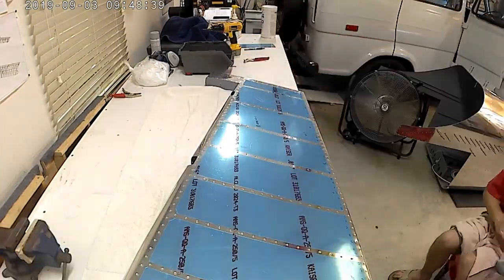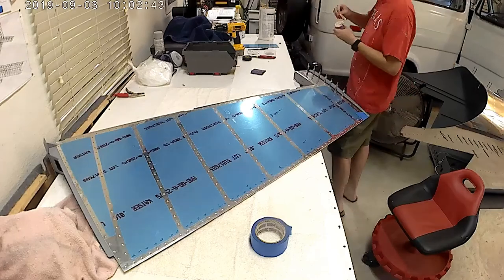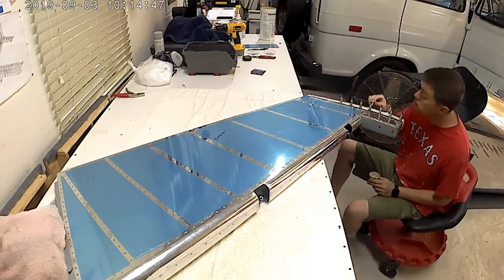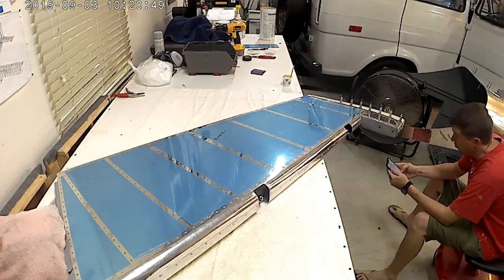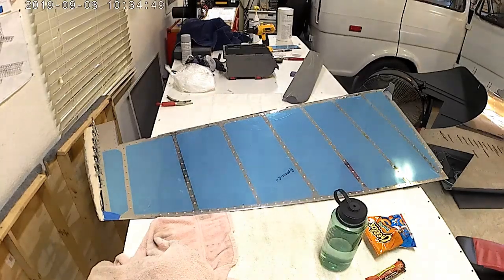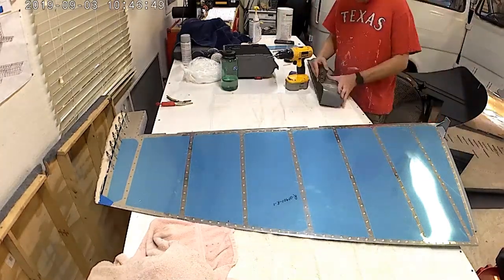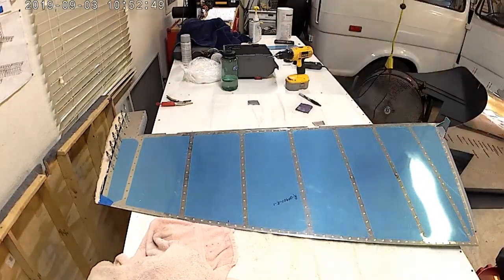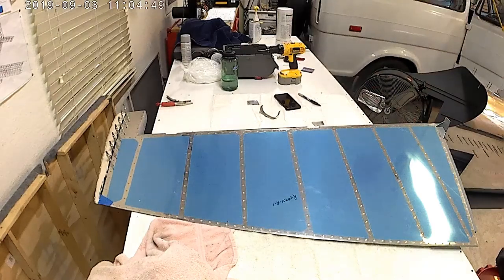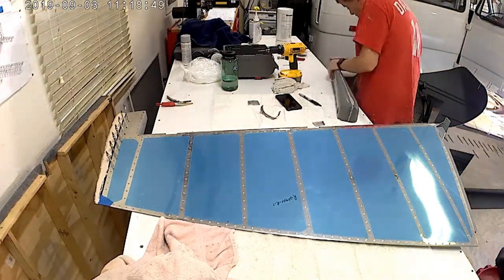I rebuilt a transom to a boat about 10 years ago, and now after doing that I can see that even in rebuilding that transom I must have made all kinds of mistakes. Here you can see the glass beads that are mixed with the resin. I'm using the West System resin and I'm pretty happy with it — that's also what Vans recommends, so I just went right with them.